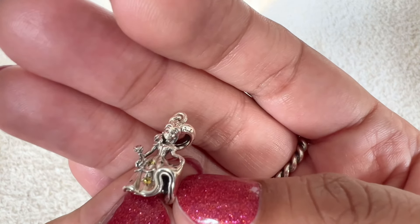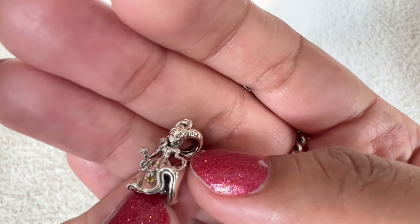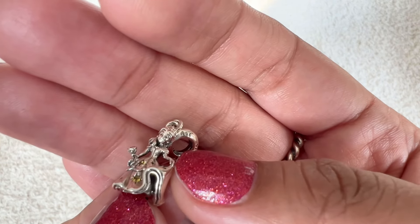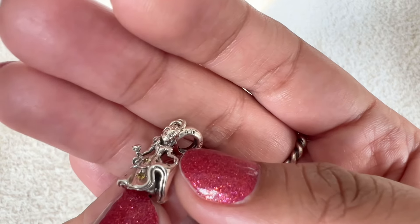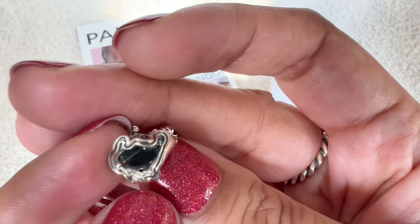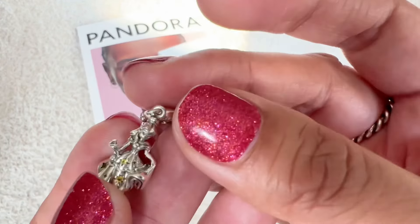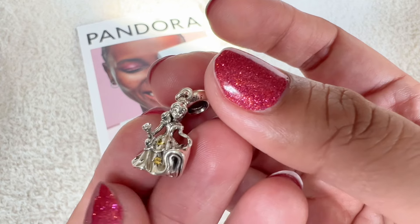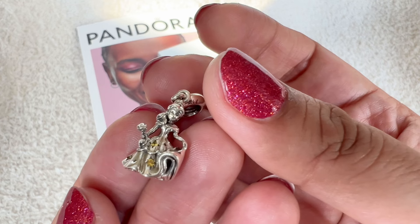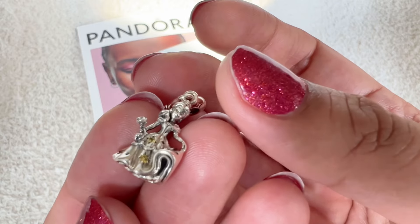Do I think it could have been better with a slight hint of black enamel? Probably. I think that would have worked, but I think with time, that enamel will deepen and we'll be able to see the facial features more. And that's the bottom of the dress. So it is hollow. And then I do love the ripples and the swirls that you can see on the dress. It's a beautiful charm. Had been on my wish list for a while and when I saw that this was 25% off, I went ahead and got it. I'm so glad that I finally have it and I'm finally sharing it with you guys.